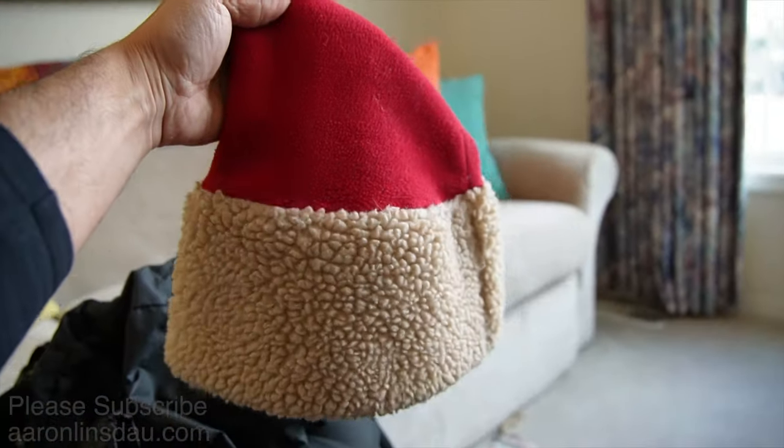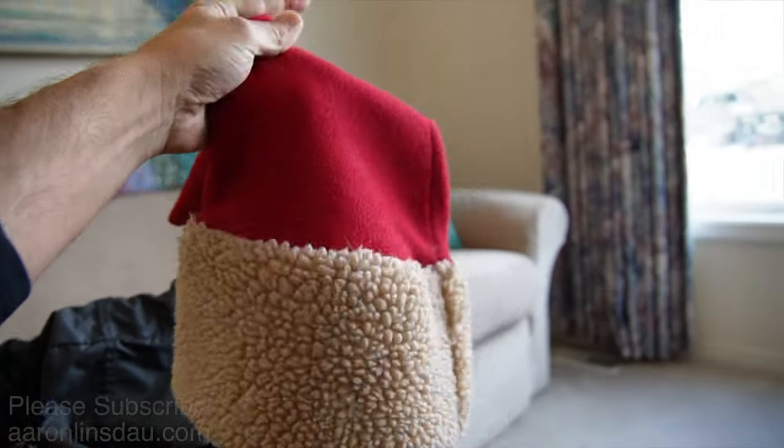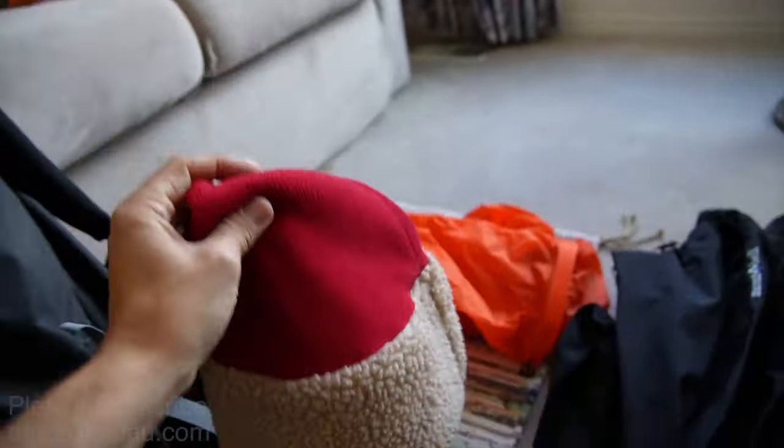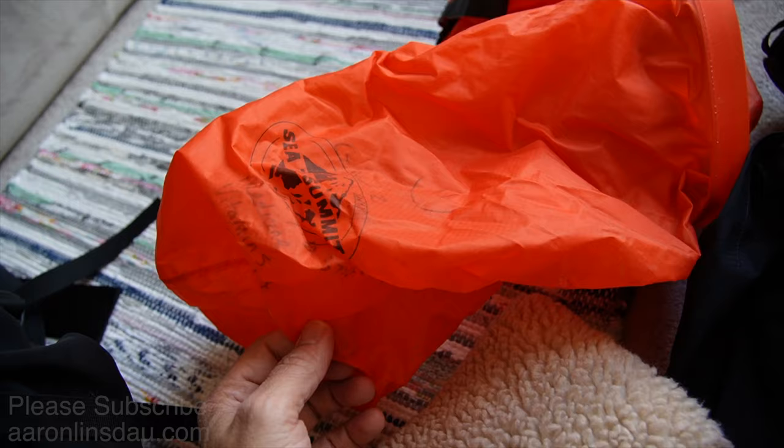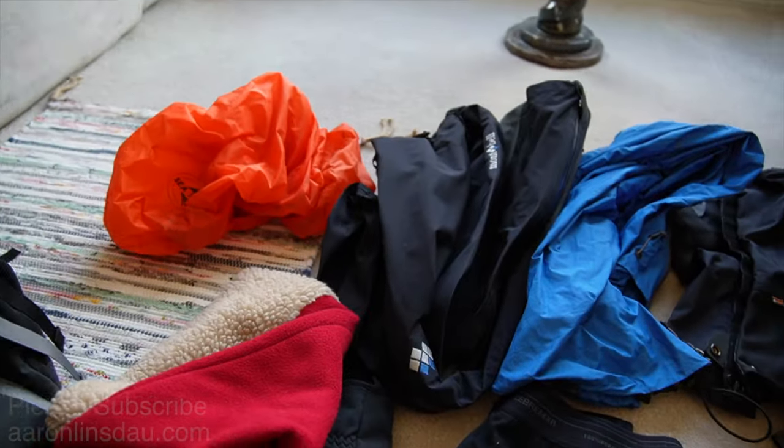And the hat that'll rule them all by Mouseworks — this thing has gone to the South Pole with me and keeps my head super warm. I've got a couple Sea to Summit bags that I put all of my clothing in to stuff it in.